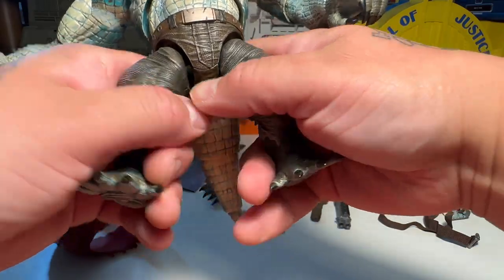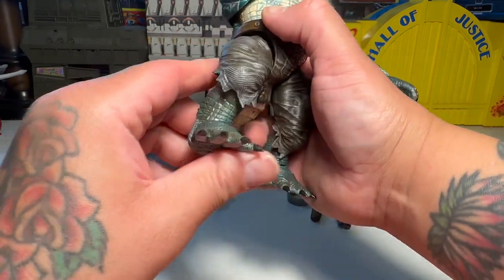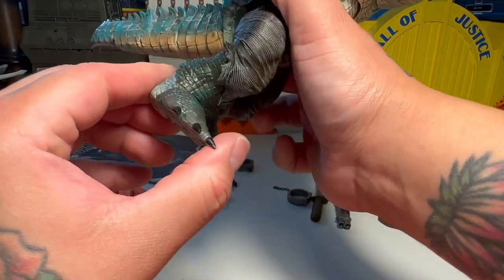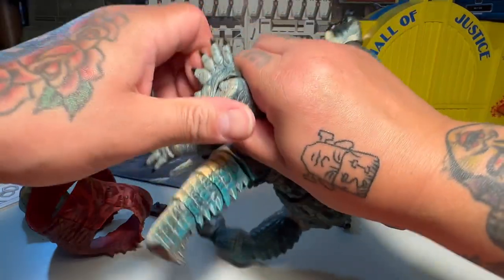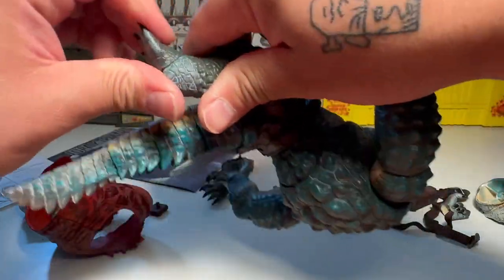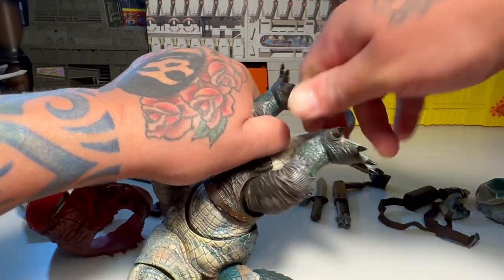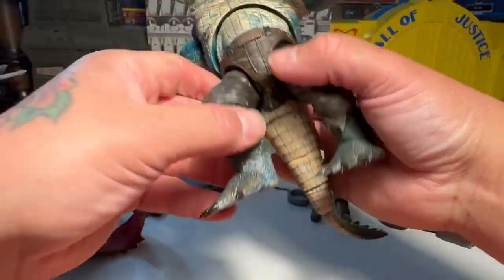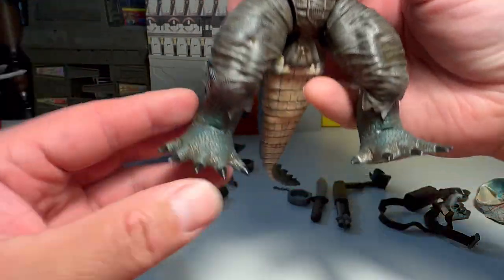He's not going to do splits but he can run. He can stand, obviously. He's got knees. Looks like there's a hinge for his toes — not much though. It doesn't seem like a whole hell of a lot of a hinge, but it's there. Nice detail on the pants too, and nice paint apps and stuff in the feet as well.